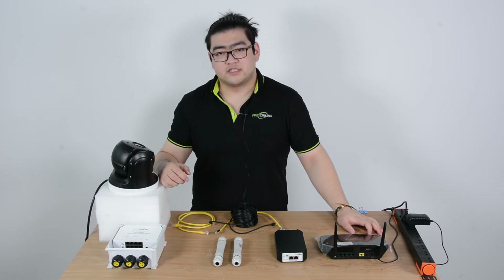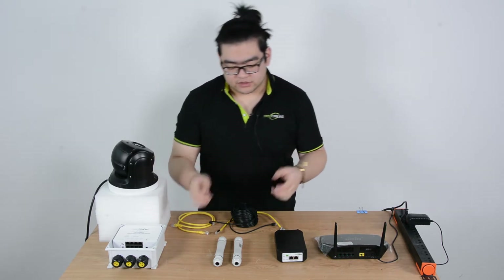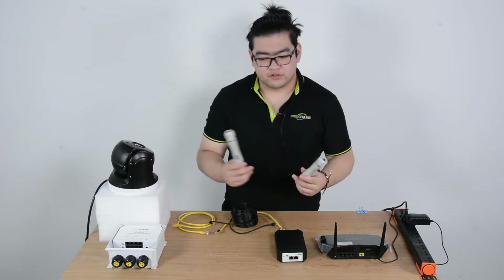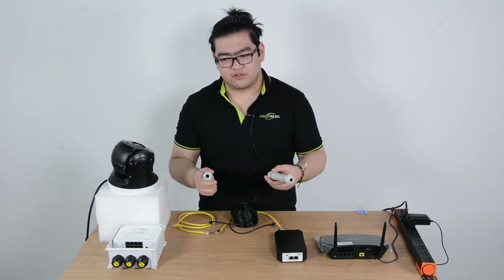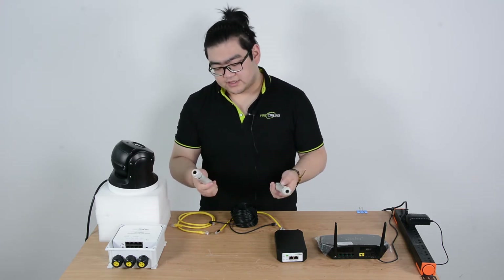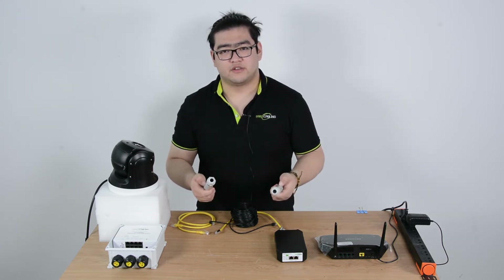First, about the distance, we can use the 300 meter extension kit. The 300 meter extension kit comes with two one-output PoE extenders. For those familiar with these, you might wonder — these can only extend 100 meters each, so do we just daisy-chain them? Well, that is one way, but if we just daisy-chain them they can only reach a total of 300 meters.